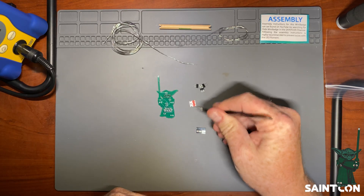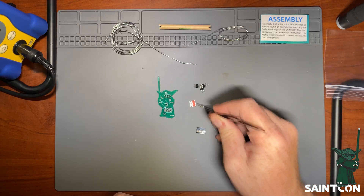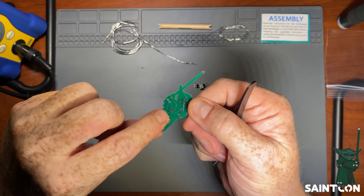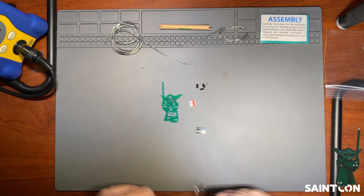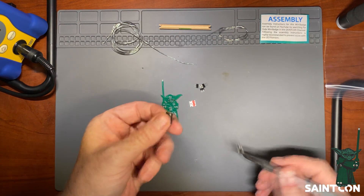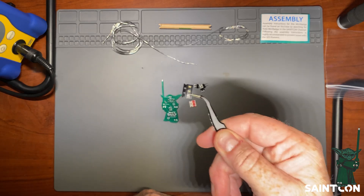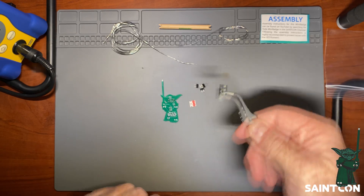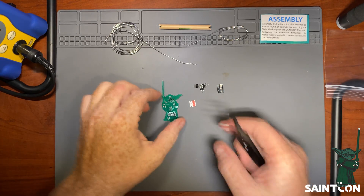The rest of the bag contents: there are three two-position header pins, and two resistors. Depending on which Yoda you get, you might have red on both positions, or one red and one green — those correspond to the red or green indicator. If you have both red, put one in each position; it doesn't matter. Lastly, there are three LEDs that create the backlighting effect on the Yoda.